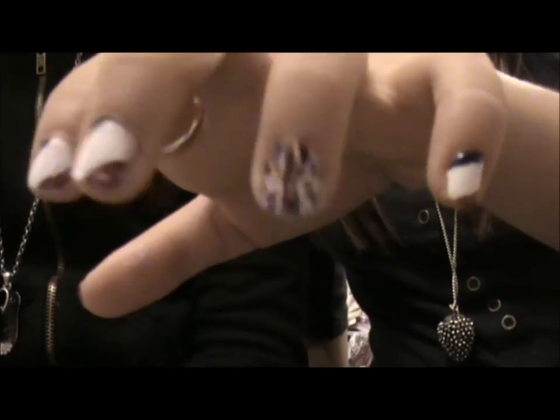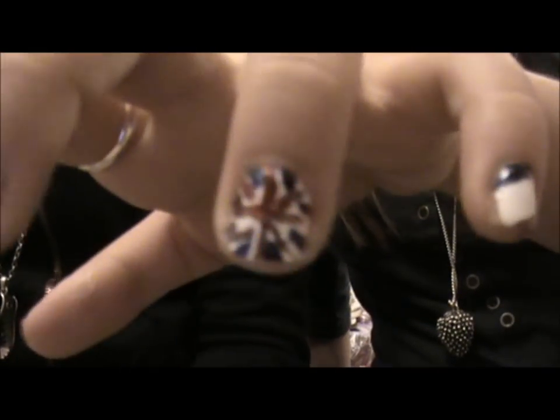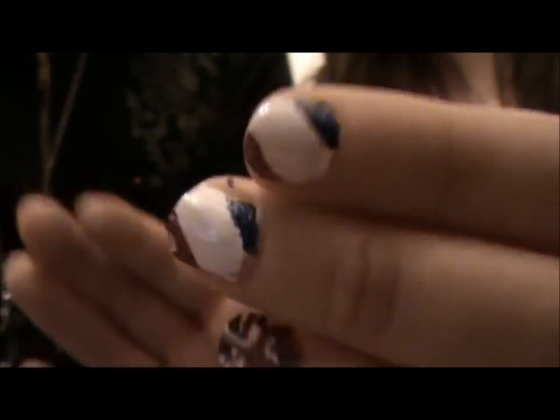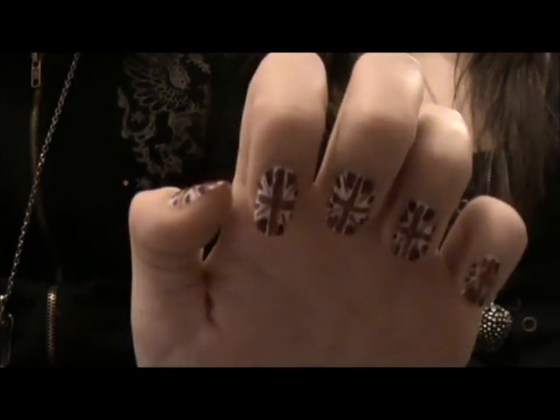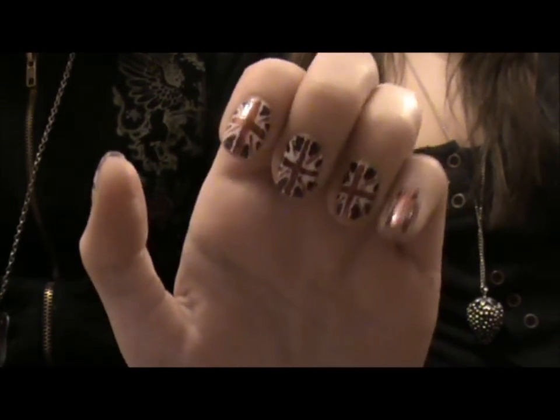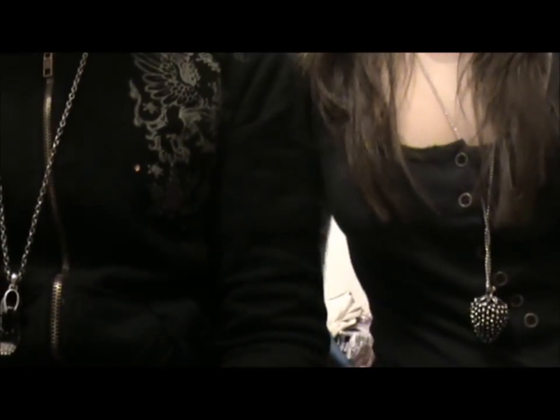You can either do it like Sam has, with the Union Jack and then just the colours of the Union Jack on the other nail. Or like what I have, you can do every single nail the Union Jack. And this might look quite hard, but actually it's surprisingly easy when you use the paintbrush.